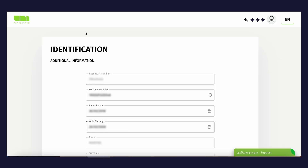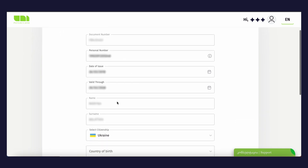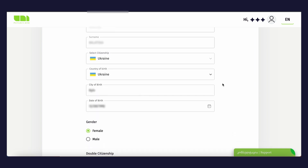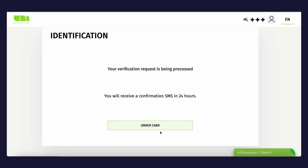Congrats — your verification request has been received and is being processed. You'll need to check your personal information. If any field needs correction, please add it. Once you are sure the information is correct, tap the Next button, accept the terms and conditions, and tap Next again. Your data will be processed and you will receive a confirmation SMS within 24 hours.